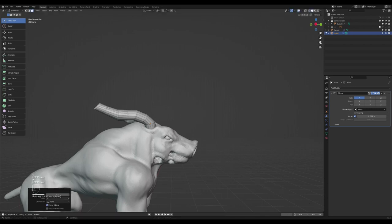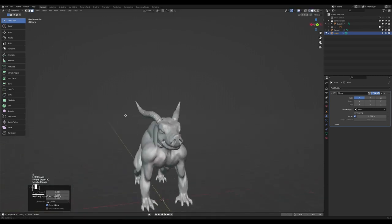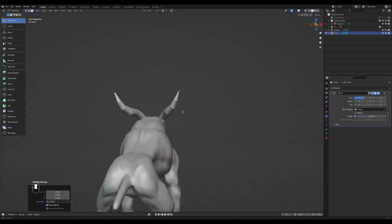It's E, R, S to scale, G to move it upwards. E, S to scale, then R, and G to move it up a little bit. Probably scale this down like that — and we have our horns like that.